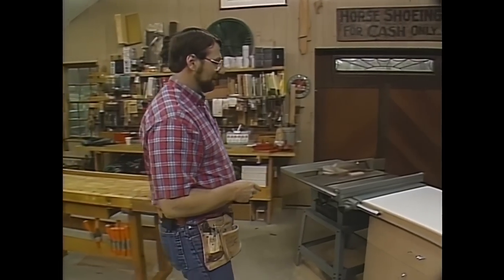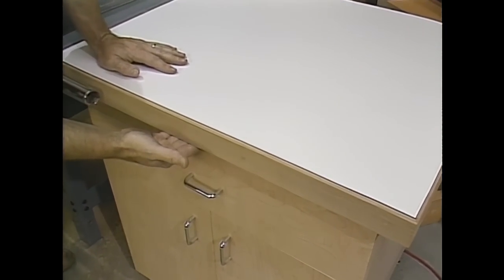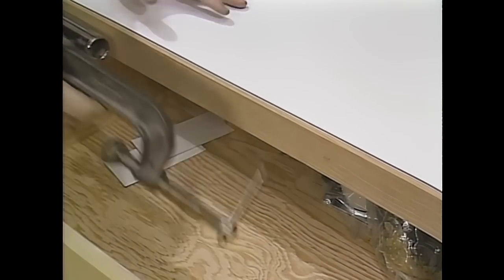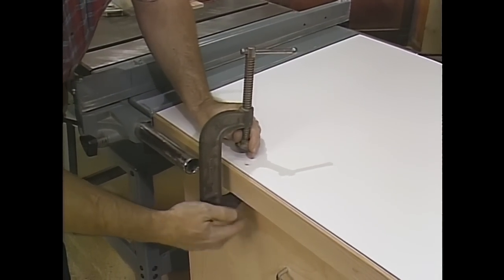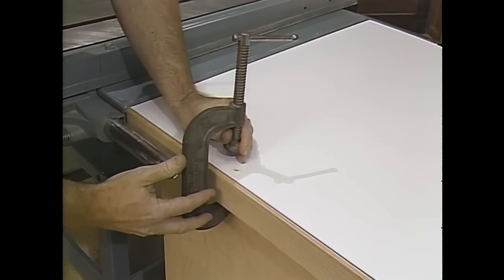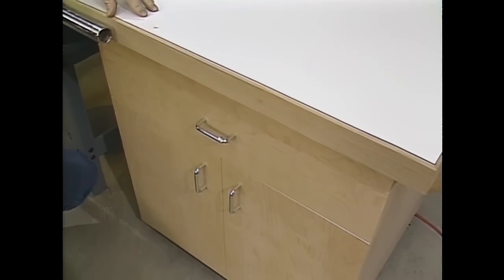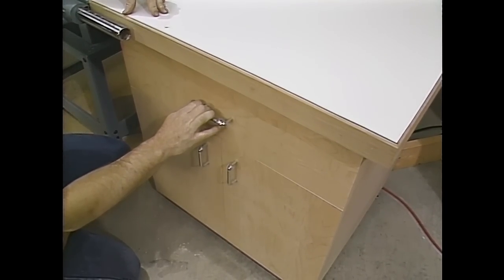The edges of the top are oak, so that they're durable, and I made sure I allowed the top to overhang the cabinet so that I would be able to use clamps and get a good bite to hold down maybe a router table or a surface planer. The base of the cabinet is made out of birch plywood, which is relatively inexpensive, pretty durable, and finishes up nicely.